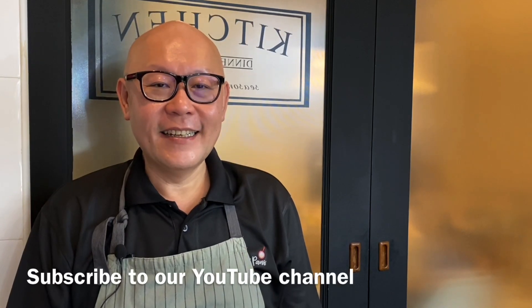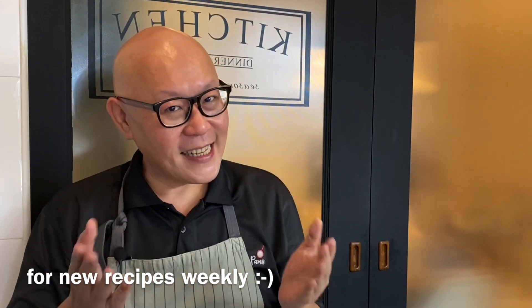Hi and welcome to Spice & Pans. Today I will show you how to cook fried rice using your rice cooker. So let's start cooking.